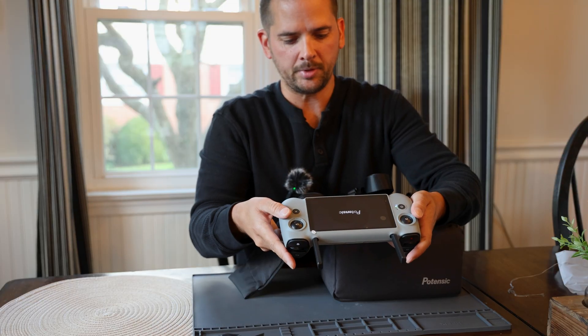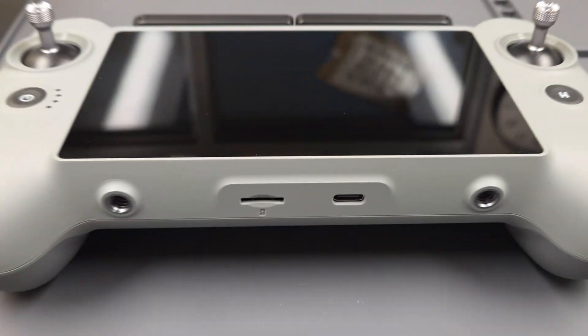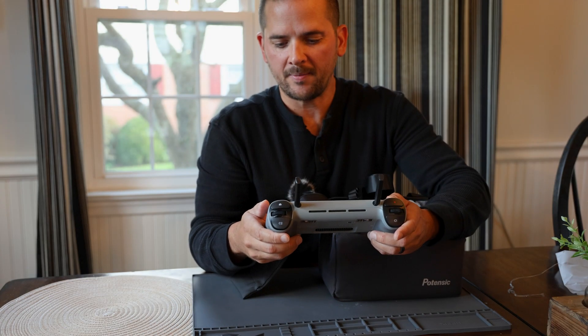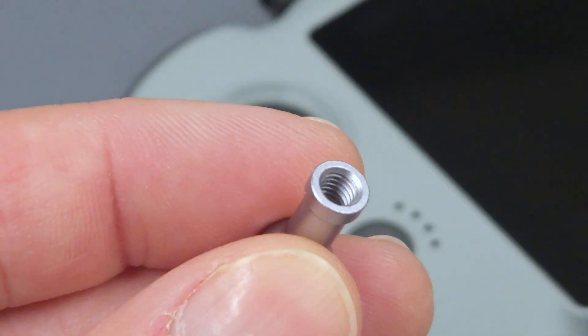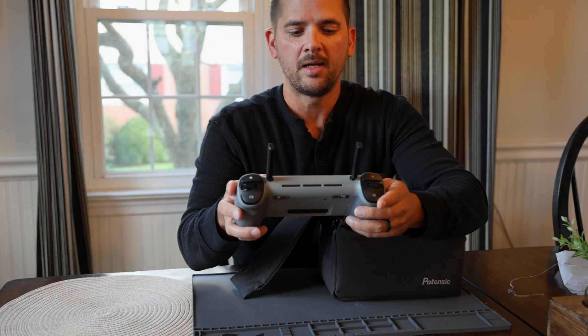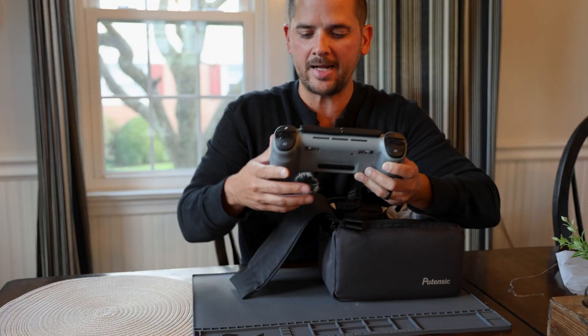Just giving it a cold boot, I can see a micro SD slot on the bottom as well as USB-C for charging. Still booting up. There's also some gimbal storage in the back where the sticks can screw on, and we've got two dials up top. It's going into setup mode, so I'll be taking care of that later.